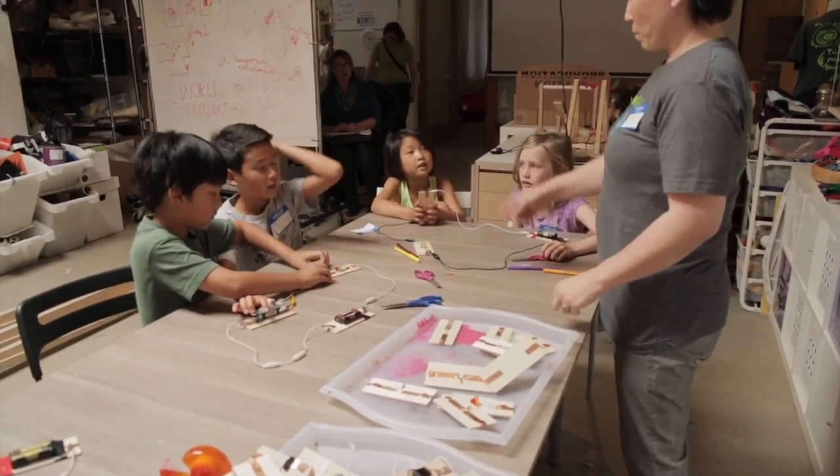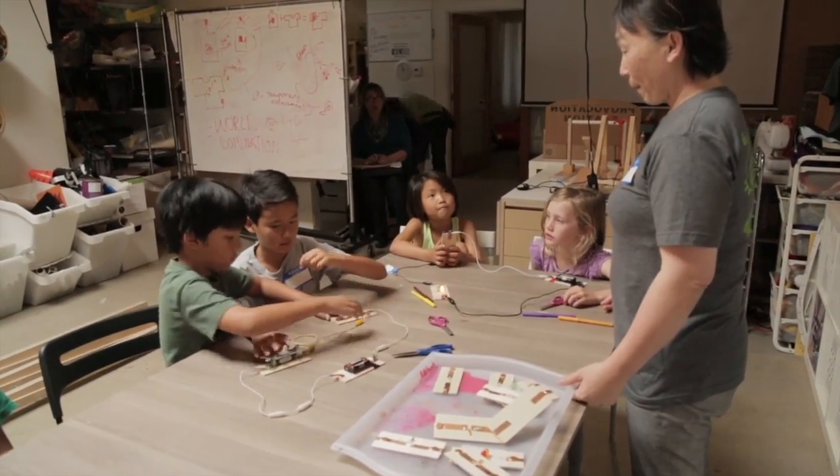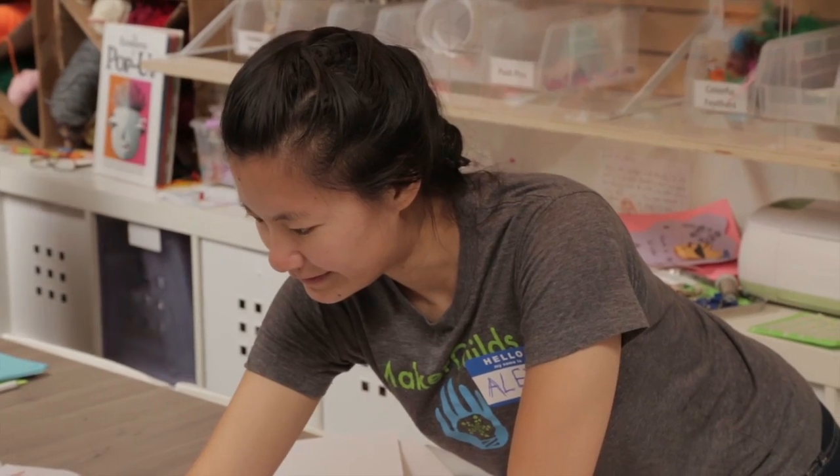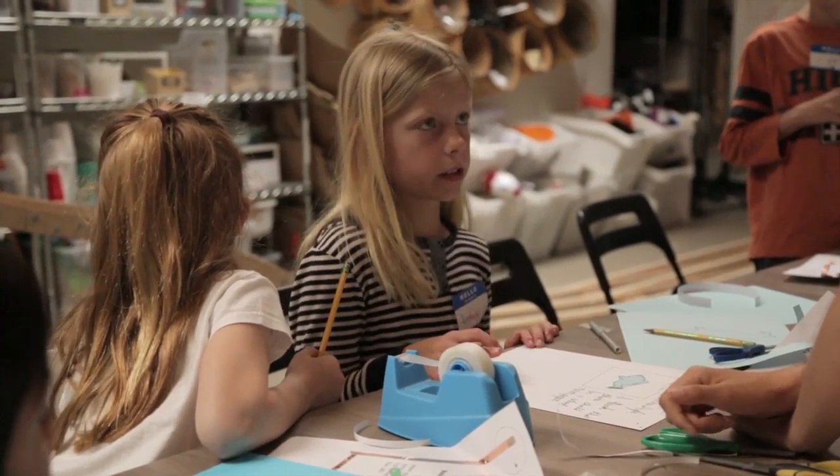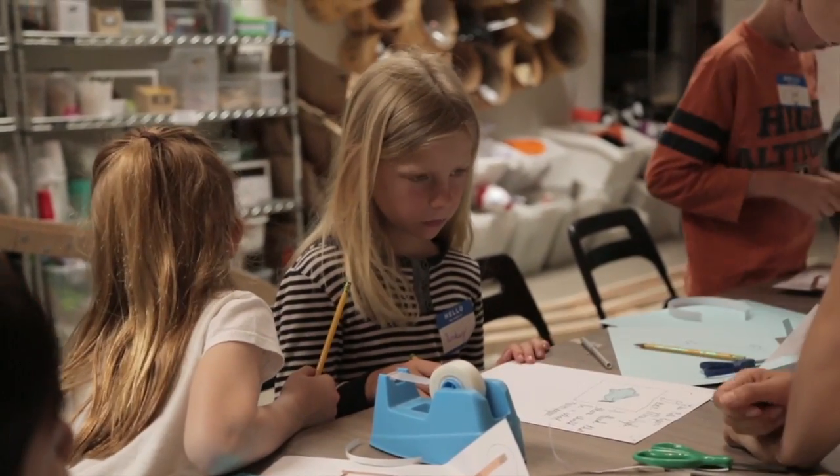Using prompts that begin with 'I wonder' or 'I notice' before each question, the frontline staff builds on what youth have done and then helps them develop the next step through questions. Frontline staff are guiding youth to think more deeply about the STEM activity.